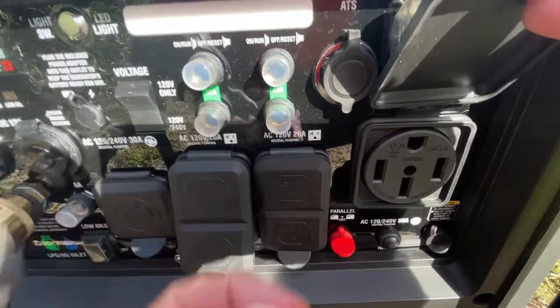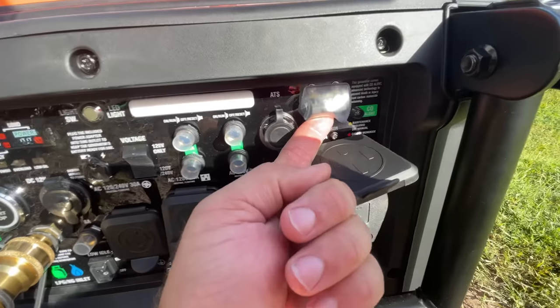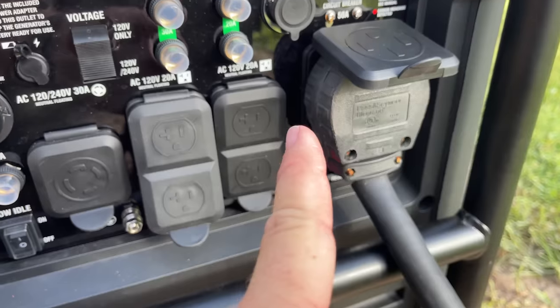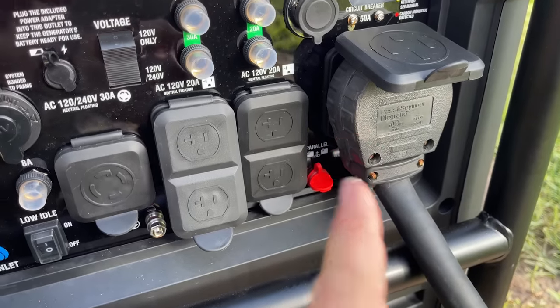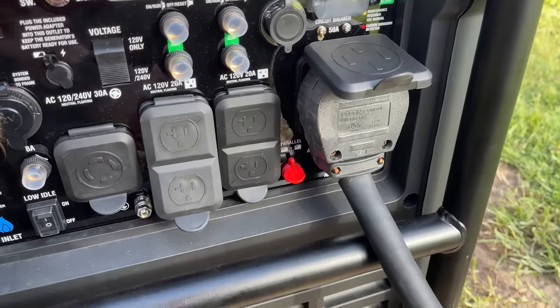I'm using the 50 amp outlet with my 50 amp cord because it's convenient and I don't need an adapter. However, when you're only using one generator — not two in parallel — that outlet is essentially just a 30 amp outlet, not 50 amps. Very important to remember.